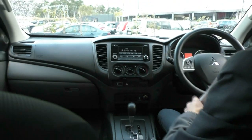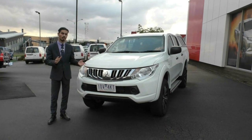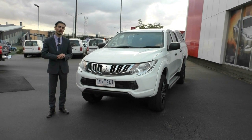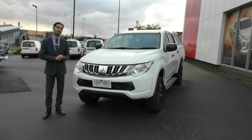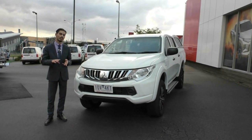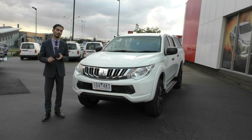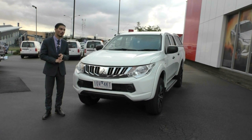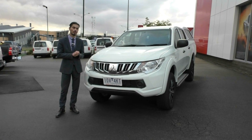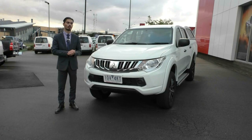Alright guys, hopefully that's given you a really good representation of the condition inside and outside of the vehicle. Please give us a call on 9907055 to book a test drive. This car will also qualify for our premium mechanical protection plan, giving you five years or up to 200,000 kilometres of mechanical and electrical protection, plus 10 years of premium roadside assistance and much more. If you're using our in-house finance, it will only adjust your payments by a couple of dollars a week. My name is Jamie — thanks for watching.